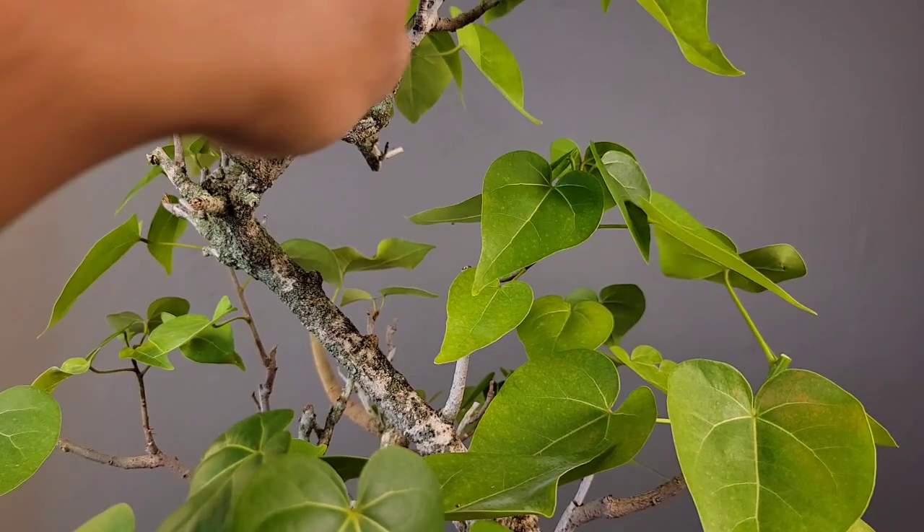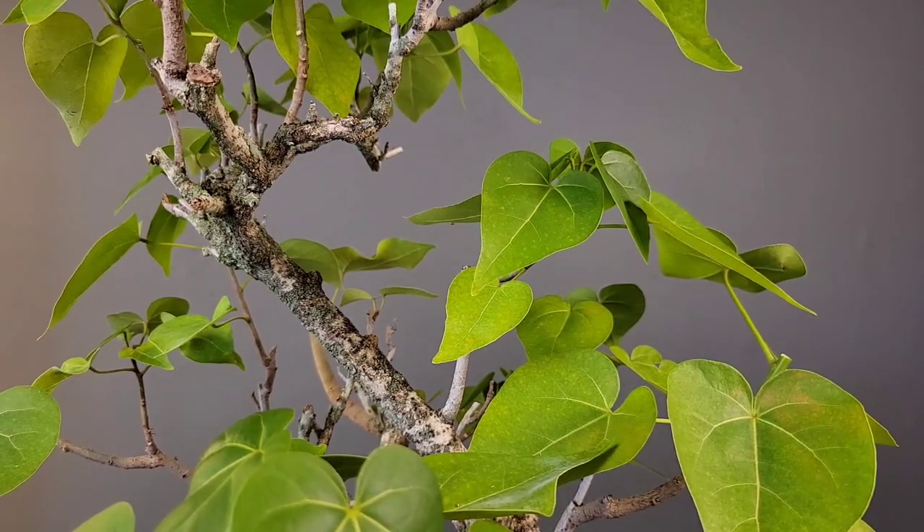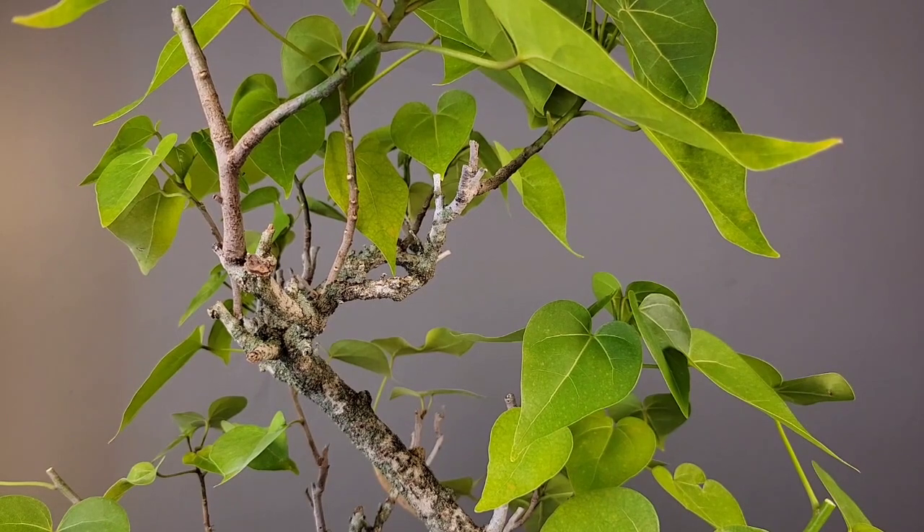There are all these small dead twigs and branches that we'll go in and clean up.